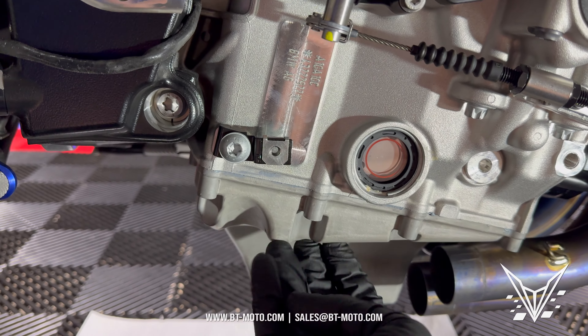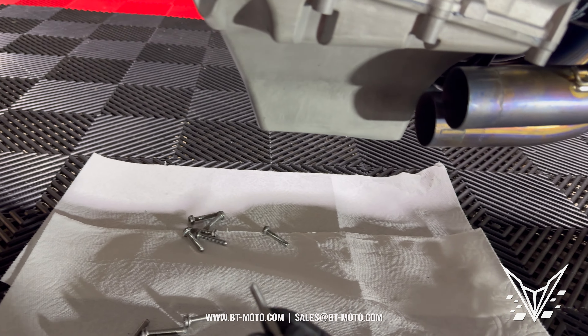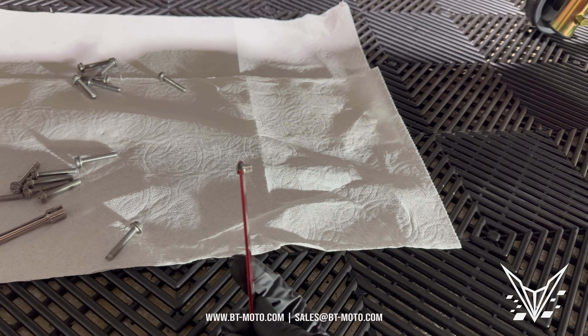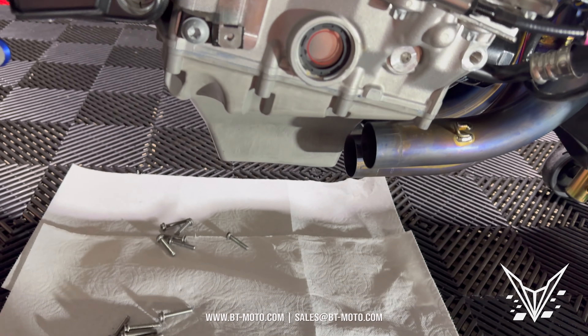Now we've got all those bolts out and you can see the pan is still solid — there's a trick to this. We're going to need a rubber mallet for the next step. On that very front bolt that's really hard to get to — it's in between the oil lines — I used a close quarters T30. If you don't have a close quarters tool, maybe you've got some specialty tools that work better, but this is what I use and it works just fine.